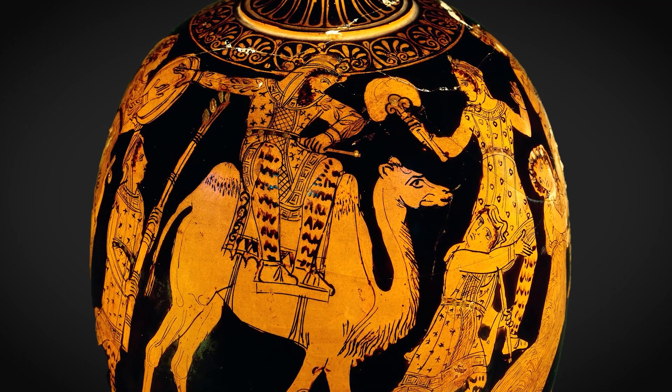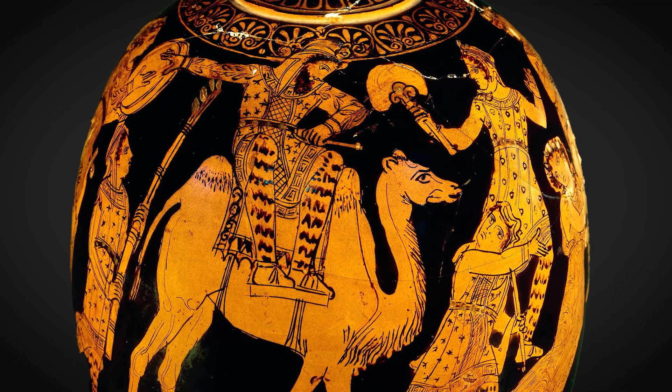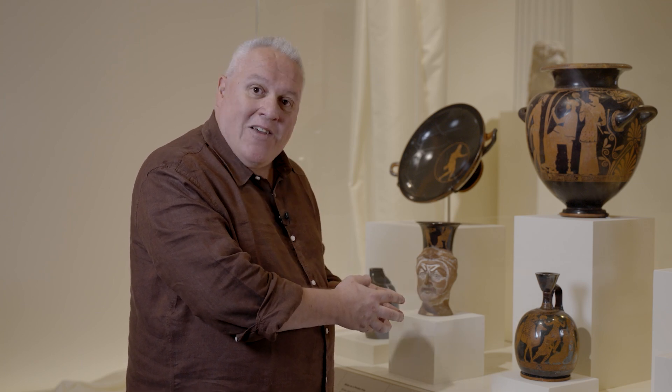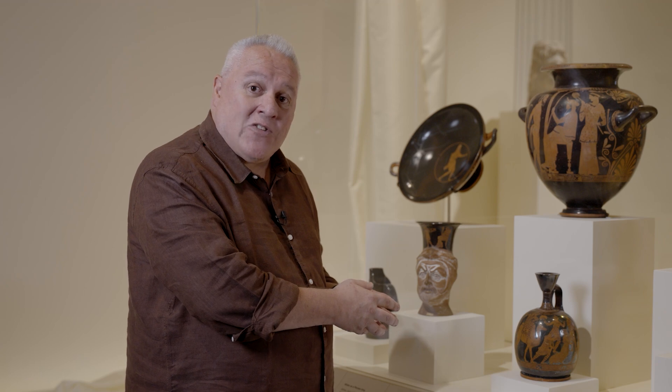So I wonder who painted this. I wonder who purchased this vase, and I wonder in what house it ended up in Athens or elsewhere.